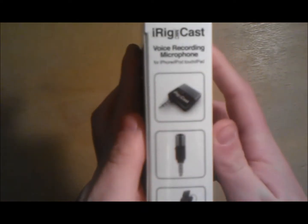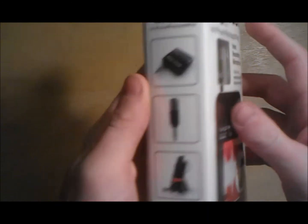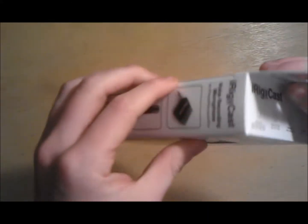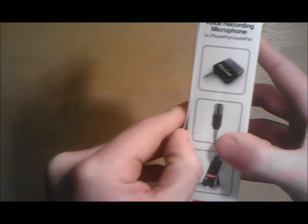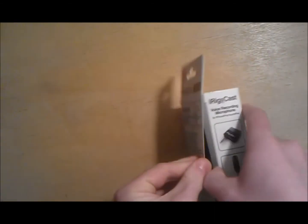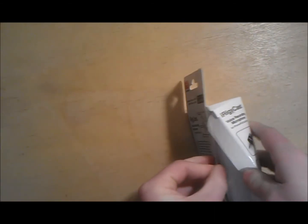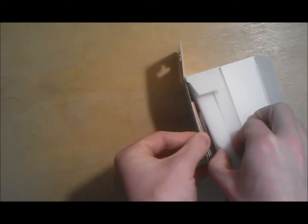This mic offers a mini switch that provides two different sensitivity settings to record close-up or distant sources. Right now I'm using the close-up source, which is the low setting on the microphone, so everything you're hearing is the quality of this microphone.